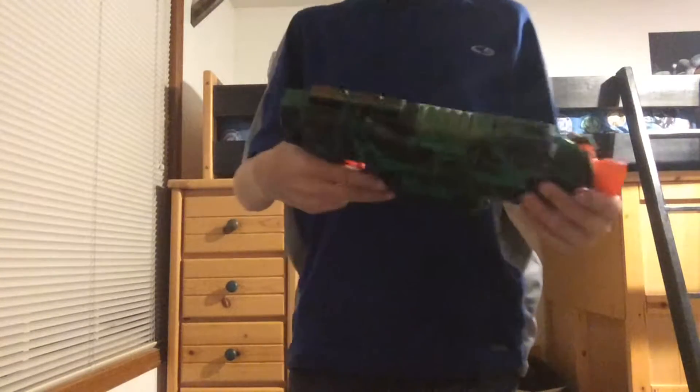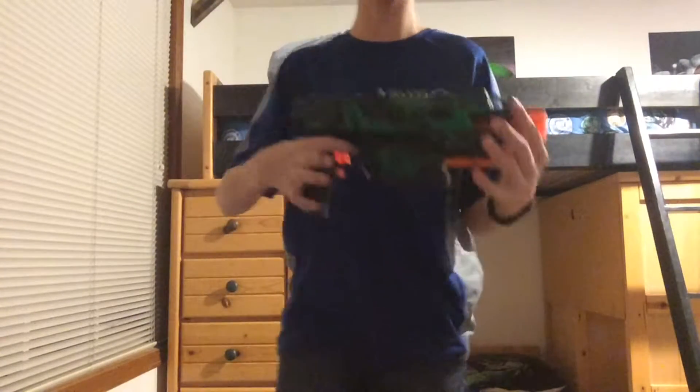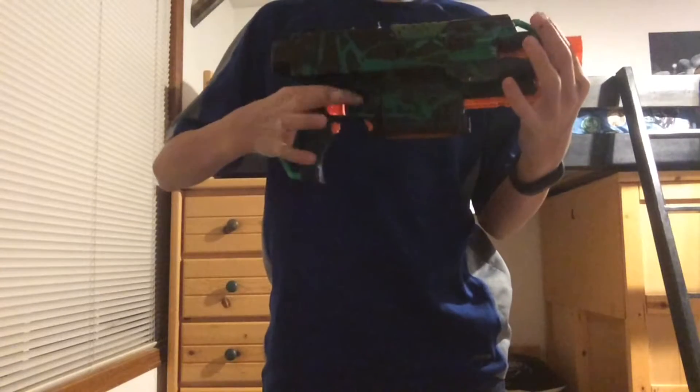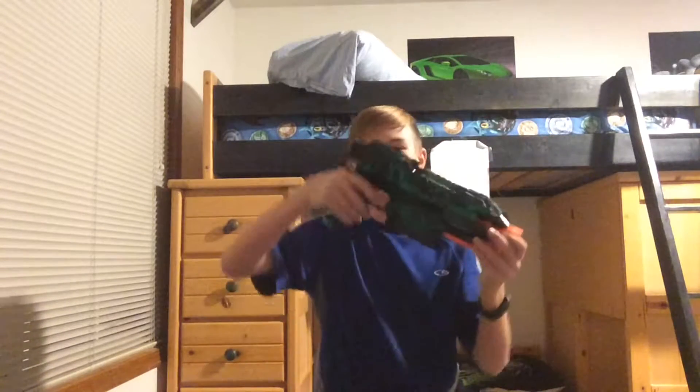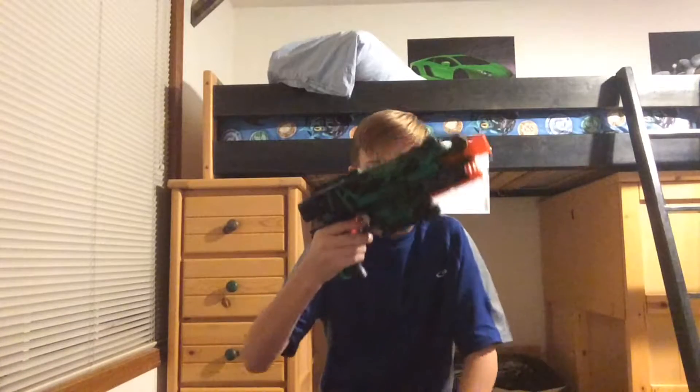I did the basic mod so I can pull the trigger whenever even if there's no magazine, but I didn't get the rev-whenever mod working because the tape wouldn't stay. This is my first ever paint job. Thanks so much Dad for helping me fix the insides — the wires were so tangled, it was really hard. I hope you liked this video, thumbs up, subscribe, and I'll see you next time.